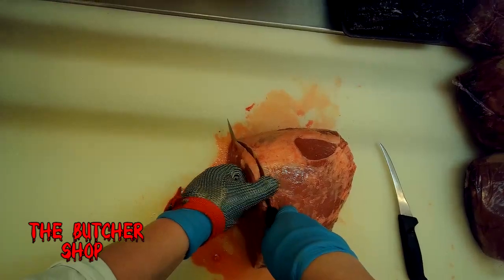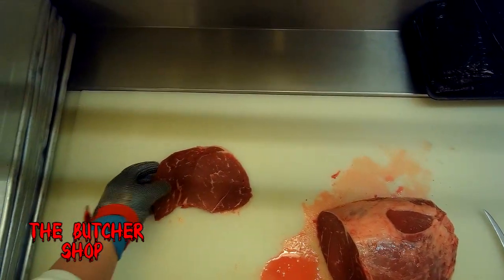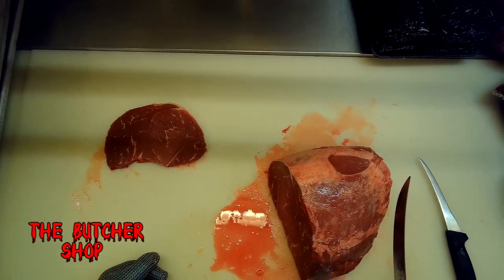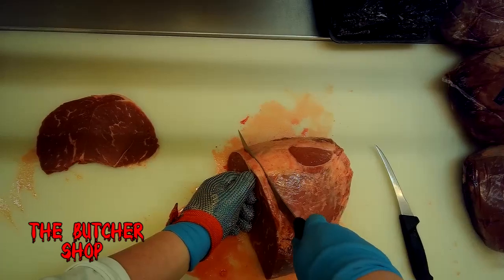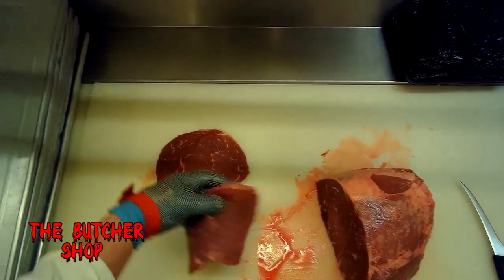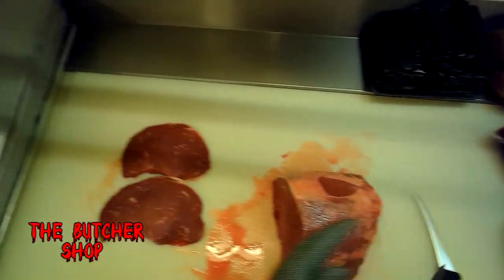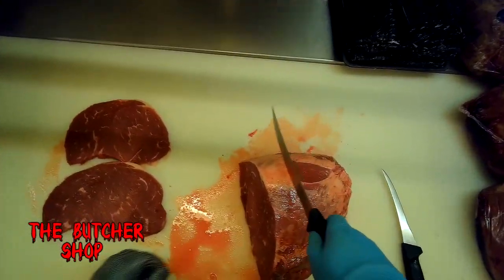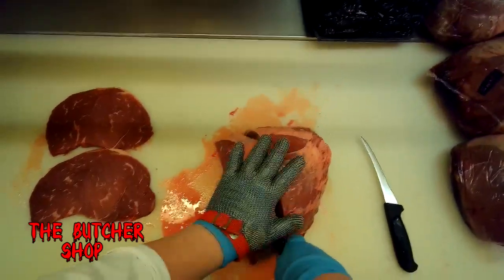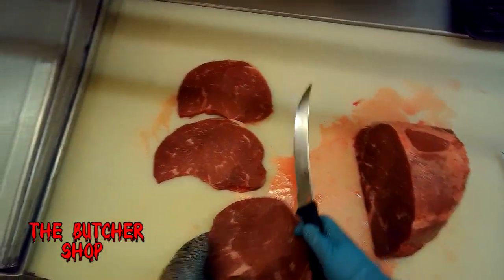One thing you can do with a knuckle is cut it straight down starting from the flat face, cutting all the way across to get a full sirloin tip steak. Not to be confused with a top sirloin steak — this is called a sirloin tip steak and it's actually from the round. You could make steaks from the whole piece, but we're going to cut thicker to make what they call a sirloin tip roast — basically the same cut, just thicker.